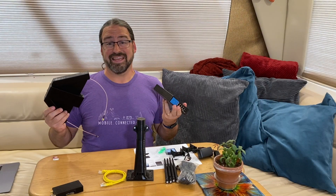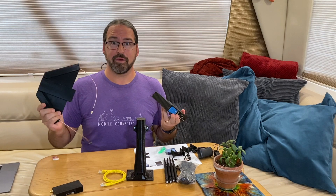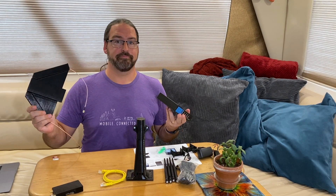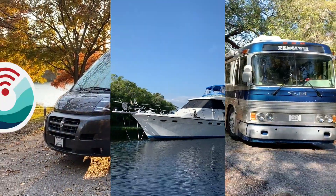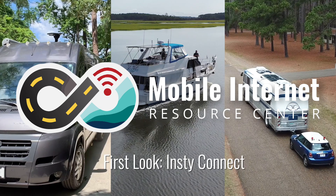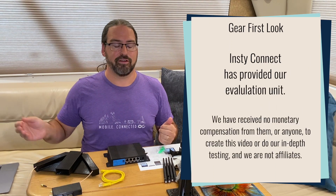We're going to take a first look at the InstiConnect cellular integrated router and angel wing system, put out by a fellow RVer to serve the RVing community. I'm Chris with the Mobile Internet Resource Center, here to give you a first look at some interesting new hardware that is just now coming to market. This is the InstiConnect, put out by Nick of WeCanExplore, another YouTube channel.